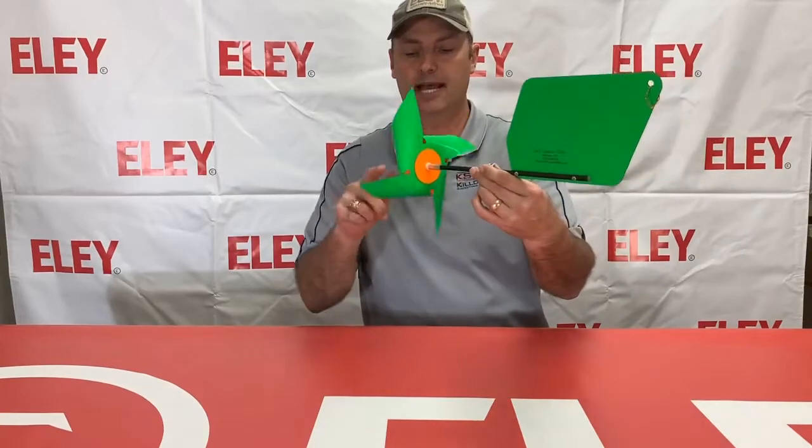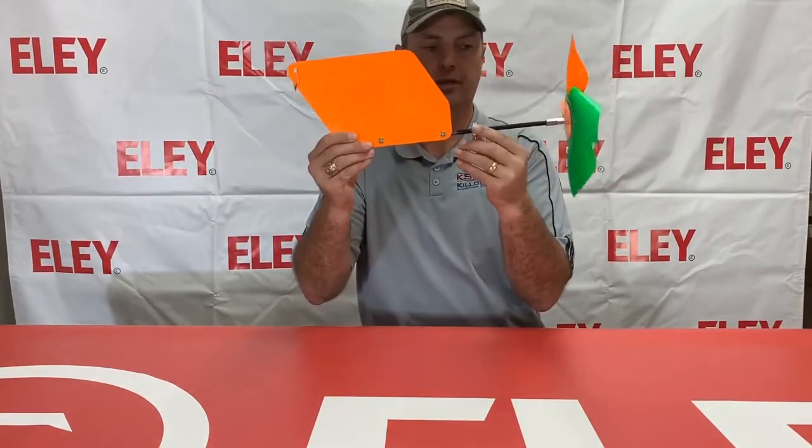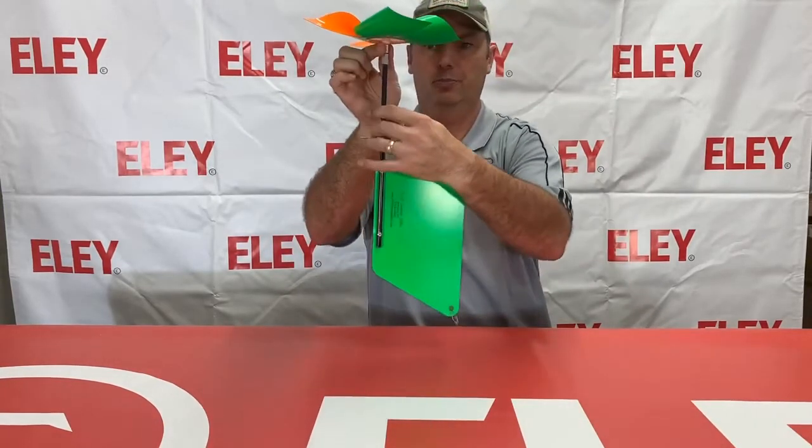It has dual-color propellers here. A lot of people like these because as they turn, you can see a little more as it's quartering — with the colors as that comes around. Of course, the propeller comes off real easy right here — that little piece just screws off.